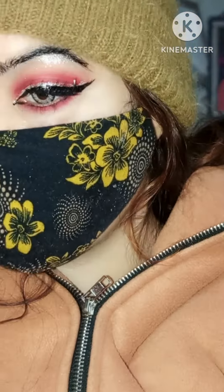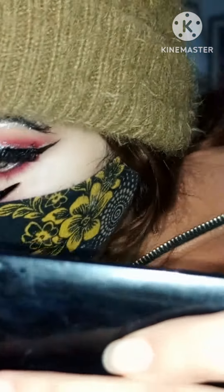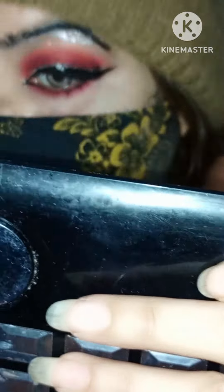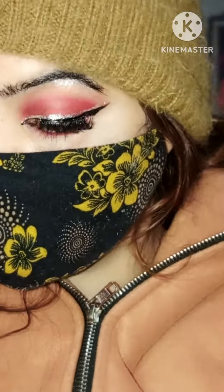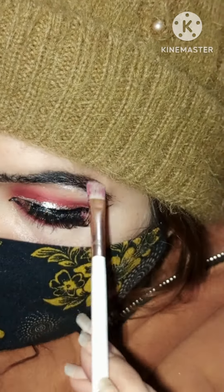Then I applied glitter eyeliner as eyeshadow on the brow bone area to highlight it. I'm just cleaning a little bit of my eyeliner, and I applied it to the lower lash line and blended it with a smaller brush.